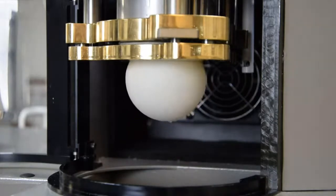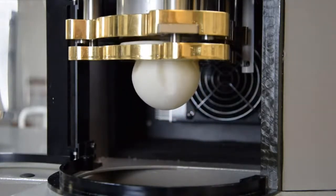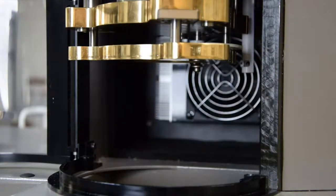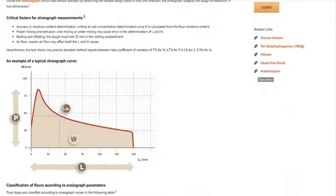The alveograph is used to assess the baking performance of flour in the production of bread, noodles, tortillas, and so on. It inflates a dough bubble and records its properties — elasticity, strength, tenacity, and extensibility — before it bursts. Not only is it a really effective tool to measure flour quality, it is also an official AACC, ICC, and ISO method.